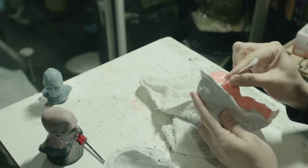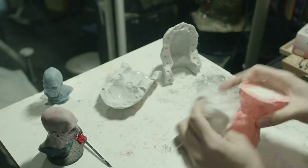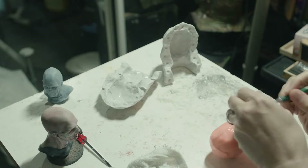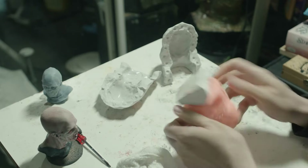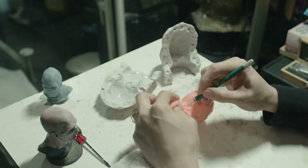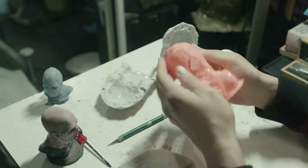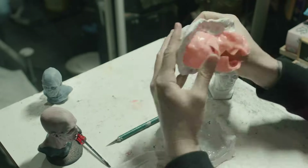Once everything finished drying it was time to remove the sculpture from the mold. I was hoping I could just slip the silicone off in one piece but it was a little too thick, so I had to slice it to get the sculpture out. I cut a jagged seam in the back so that when the empty mold is put back together the silicone would lock in place nicely.